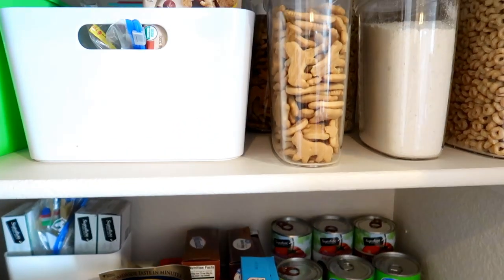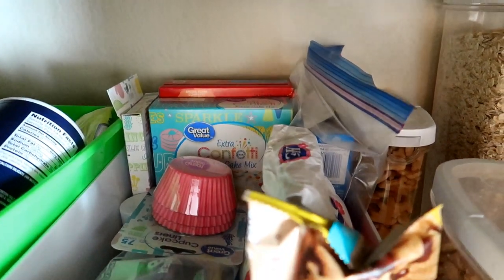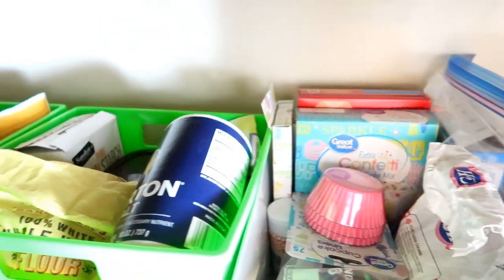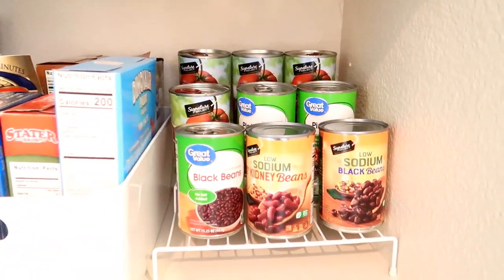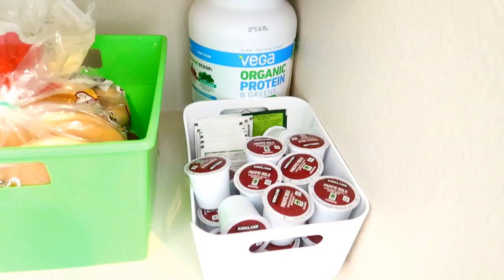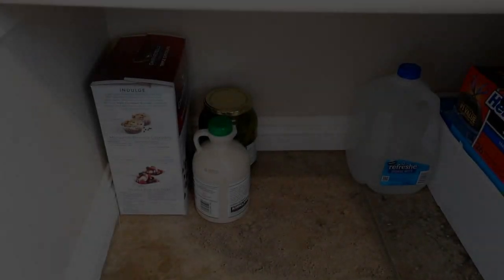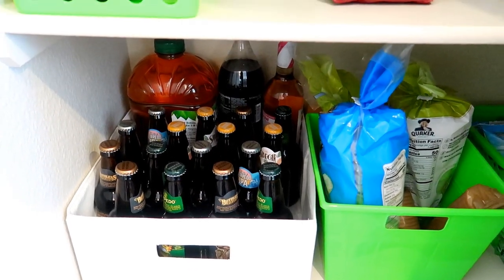I hope that this video was helpful — giving you some pantry organization and cleaning motivation, or ideas of stuff you can use to organize and clean your pantry. I did not want to do this at all, I was dreading it, but it needed to be done and I'm so glad I did it. Everything has its own little place now and is easy to find. Good luck with your pantry cleaning and organization! If you're new here, please subscribe — it would mean the world to me. I hope you guys have a super fantastic day, and I'll catch you in the next one. Goodbye!